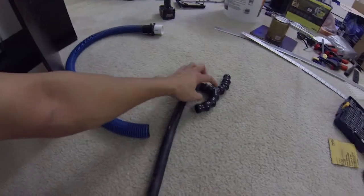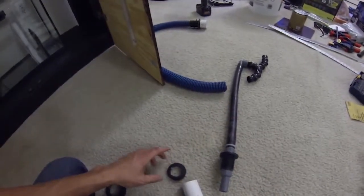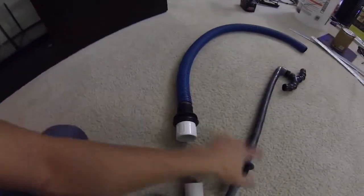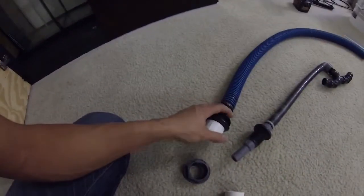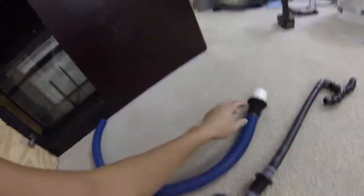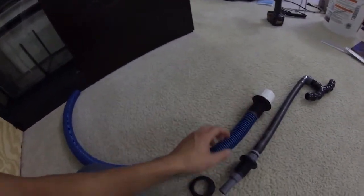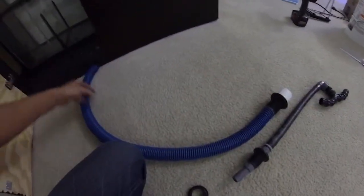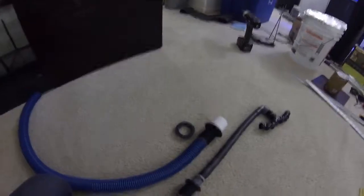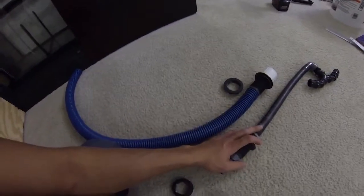Water will be brought up from the return pump back into the tank through these pipes. To attach them, you use bulkheads — you can get these online on Amazon or bulkreefsupplies.com. You grab the pipe, feed it from the top of the tank, and the rubber seal will prevent leaking. Then use the clamp from the bottom and make sure it's nice and snug. I'm going to go ahead and install these two parts and come back later.